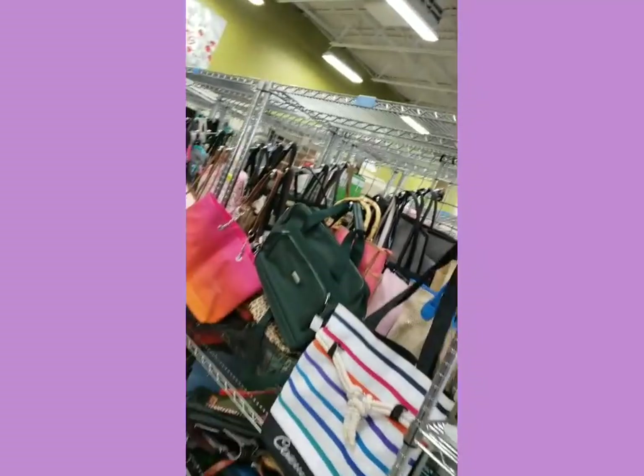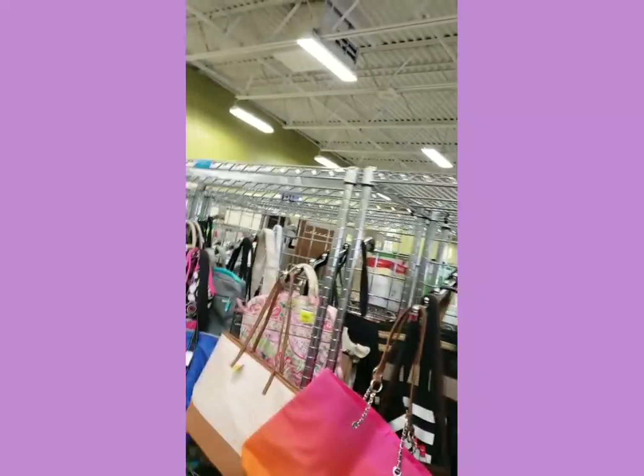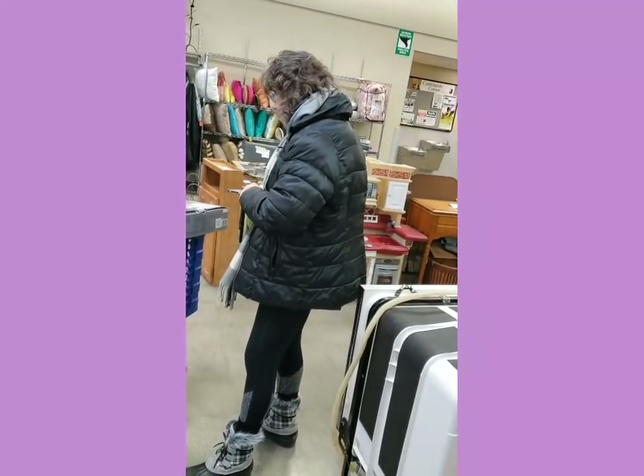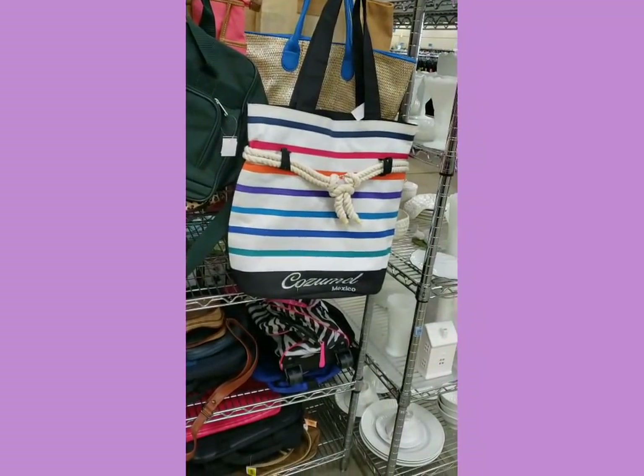Our shelves are pretty full here though - it's never really like that, ever. She's looking up stuff. Cosmo Mexico - I would like to go there.